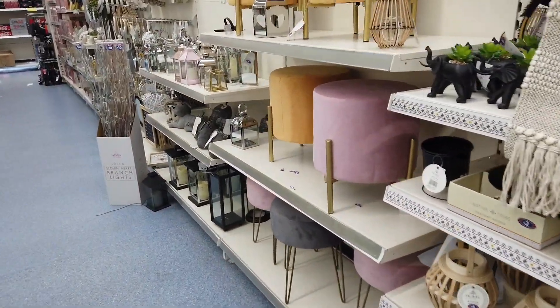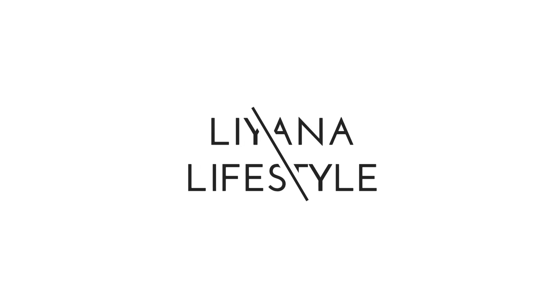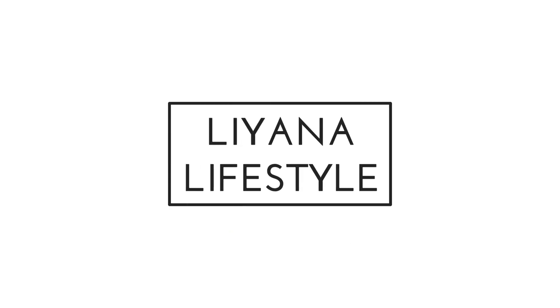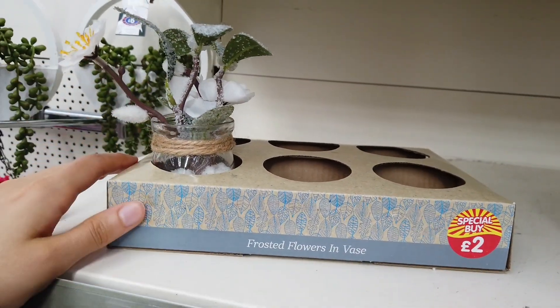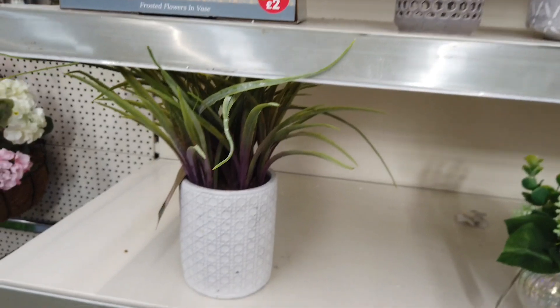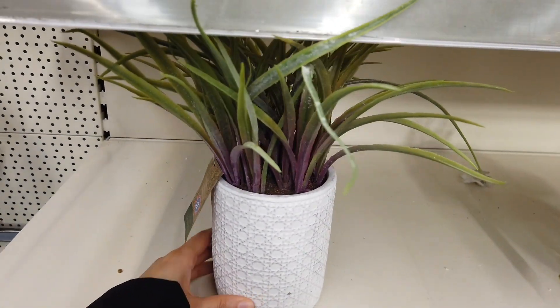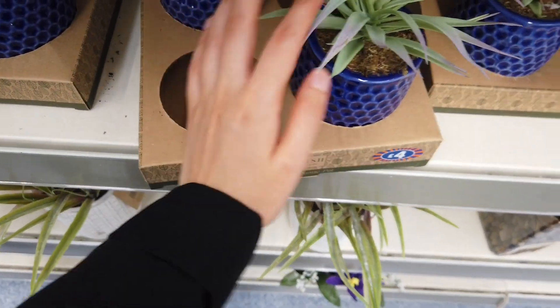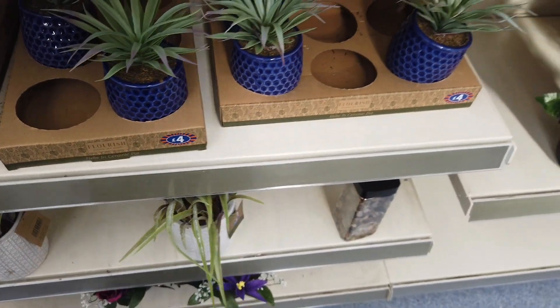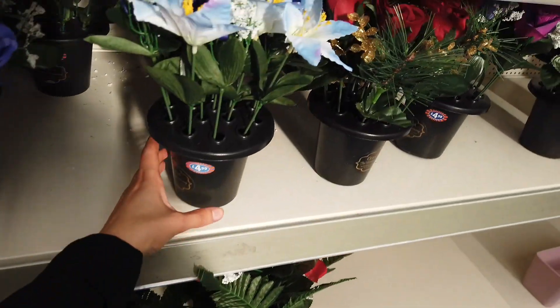Hi everyone, I am in B&M and I'm checking in on all of the new items. This is really cute — frosted flower in a vase, these are two pounds. Got some grass plants, seven pounds for that. Some succulents in moss, these are artificial as well, four pounds. These are really pretty, eight pounds 99 for these.